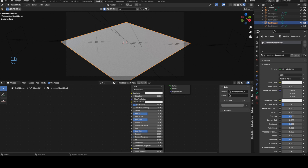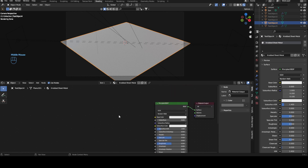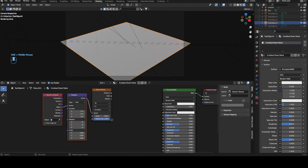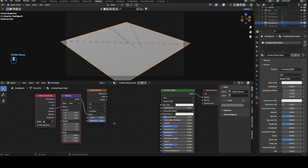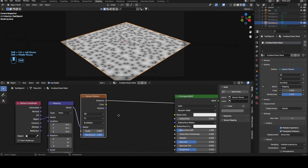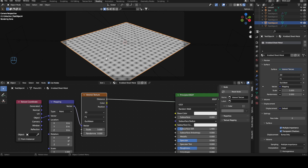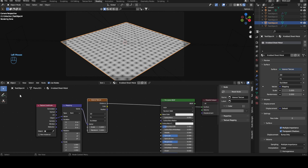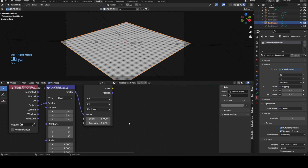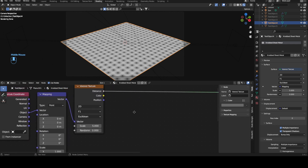First of all we need a Voronoi texture because this will be where our knobs will be generated. Get this in, Ctrl T. We actually need the mapping this time so we'll keep it just in case. Change this to 2D. Let's preview it. Randomness to 0 and we can already see we have our knobs. You can now adjust the size of your knobs. I'll put it to 10.